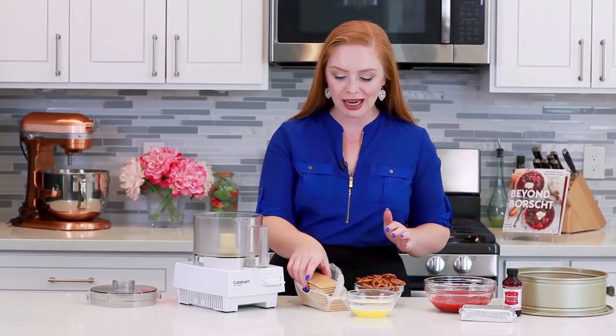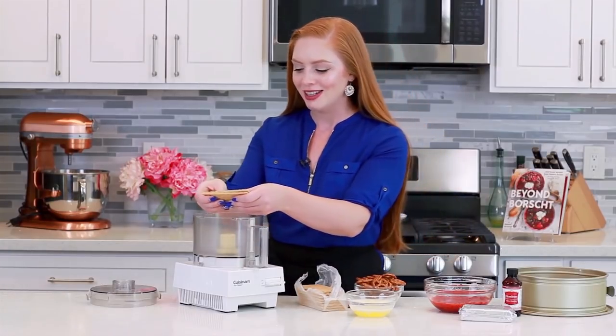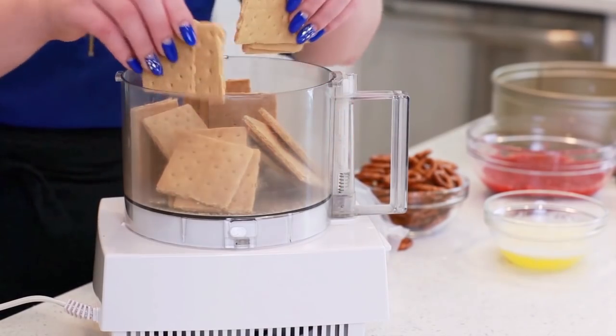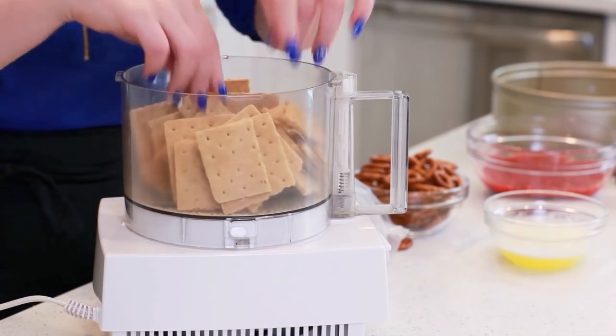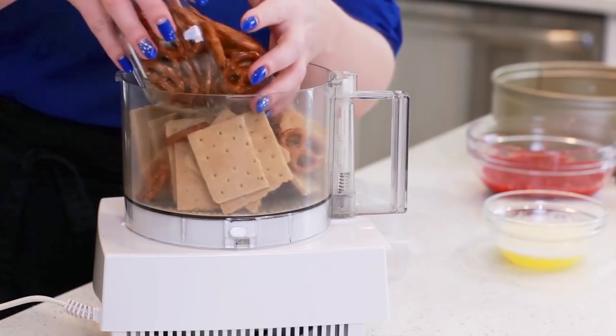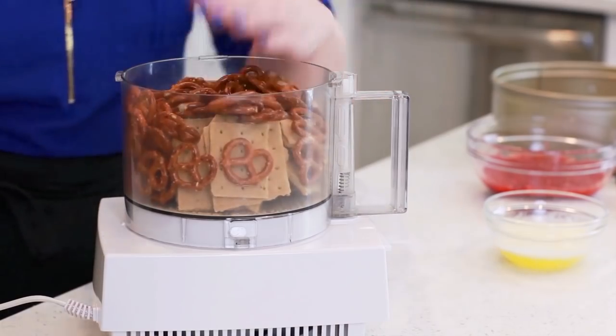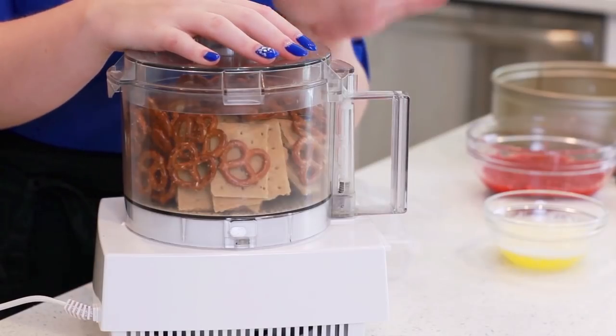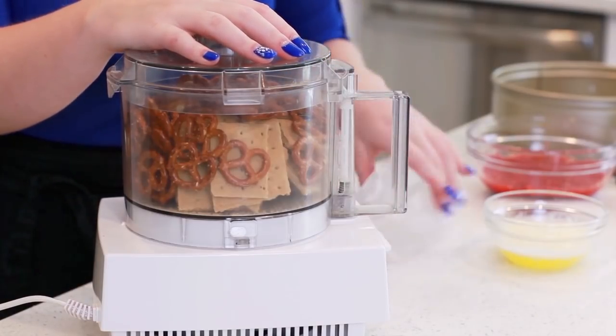The first step to making this tart is preparing the crust. I already have my oven preheating to 350 degrees Fahrenheit. Into my food processor I'm going to add in 10 graham crackers — that's about a cup and a half of graham cracker crumbs. To the graham crackers I'm also going to add in a cup and a half of mini pretzels. I'll close up the food processor and pulse this for a minute until fine crumbs form. You don't want any larger chunks in there.